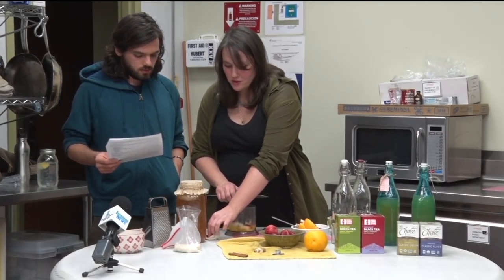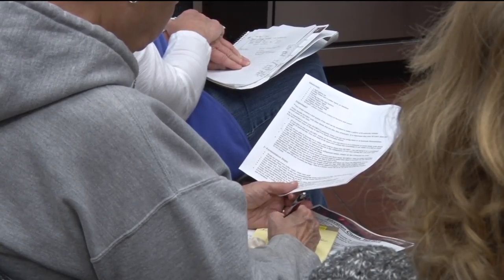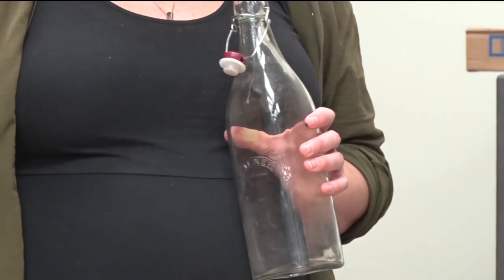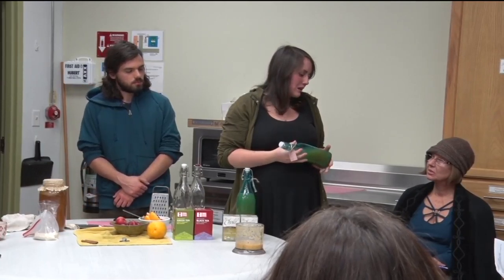What makes Strunz's process unique is the quality of the ingredients, such as local apples and ginger, but also the fermentation tools. We ferment in swing-top bottles, which gives it a really strong fizz — almost like a GT's kombucha would give — and it also gives a really bright, fruity flavor. It's another thing that makes it a little unique.